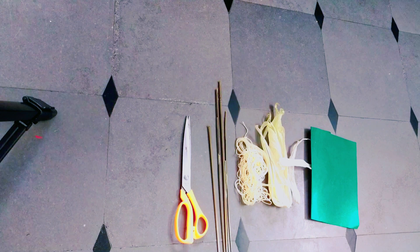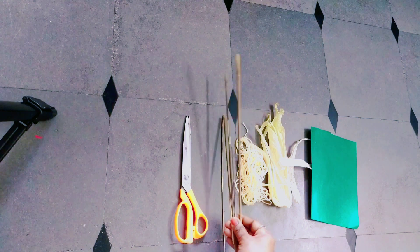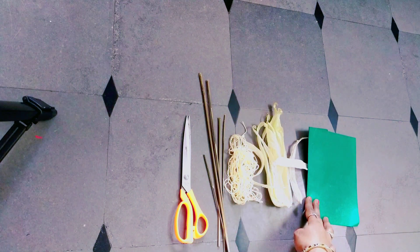I will show you the materials needed: scissors, sticks, woolen thread, sweet corn peel, and green color paper.